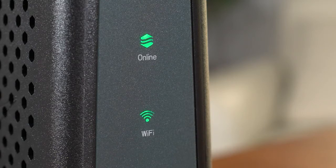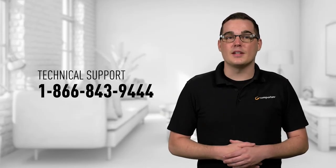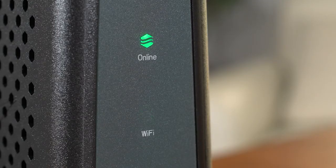You should see the online LED light on the front of the modem turn solid green. If you don't see the online LED go solid green after 30 minutes and it continues to flash, call our technical support line. The Wi-Fi LED light will continue to flash until the Wi-Fi is set up.